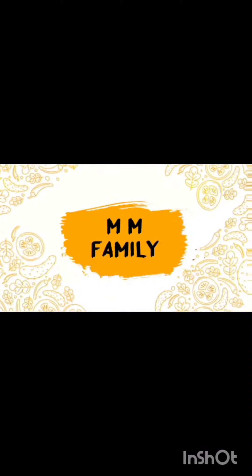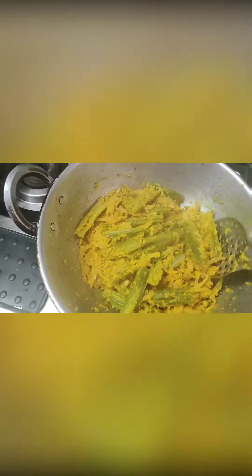Hello everyone, welcome to my channel. Subscribe to my channel. I am going to speak to you today.